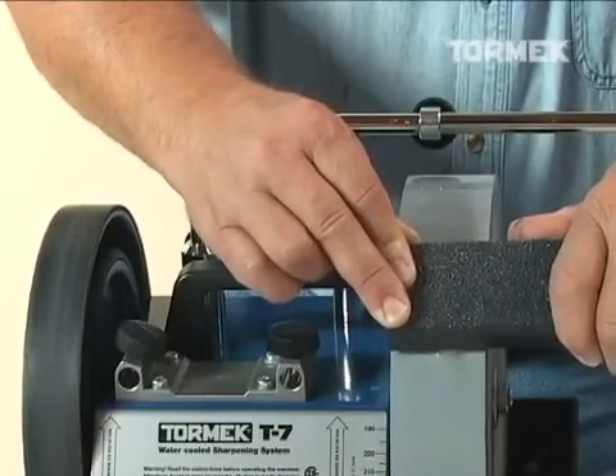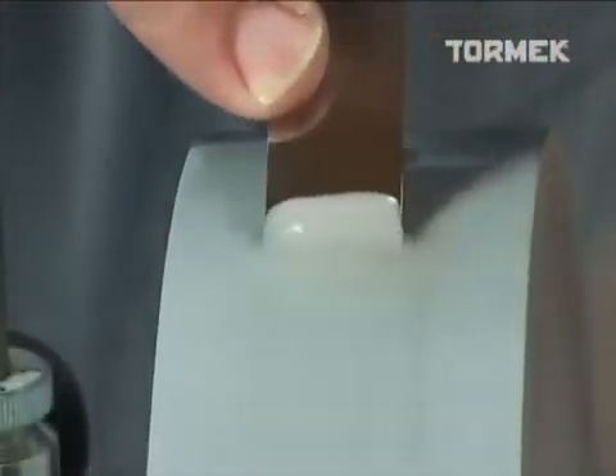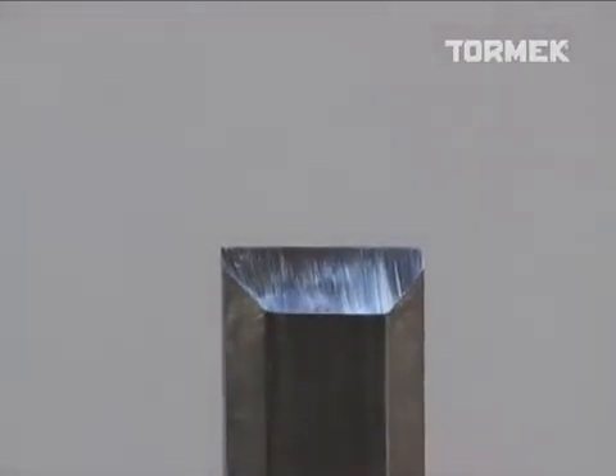To refine the surface of the bevel, use the fine side of the stone grater, which is now part of the standard T7 package. In just a few seconds of grinding, your tool is ready for final honing on the leather honing wheel.